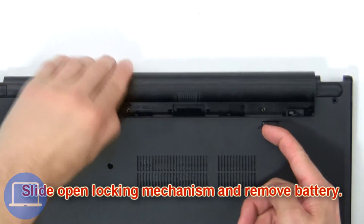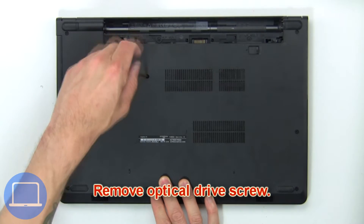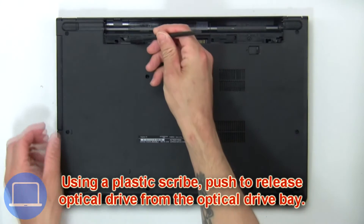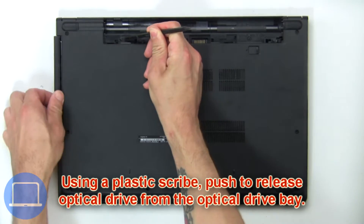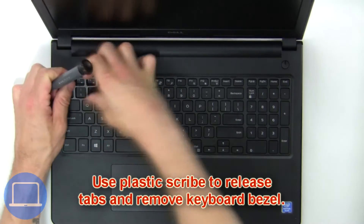Slide open the locking mechanism and remove the battery. Remove the optical drive screws, then using a plastic scribe push to release the optical drive from the optical drive bay.